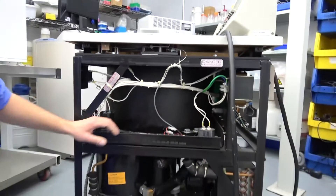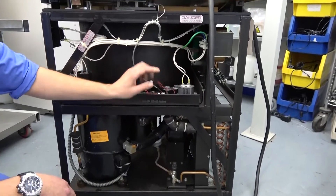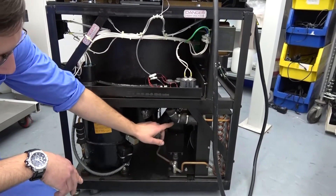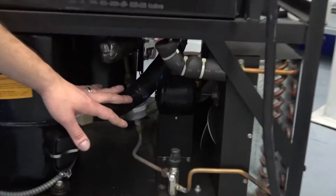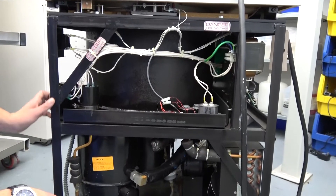Back to the side: we have wiring for the temperature probes, goes down and up. You've got your condenser, your fan, just your refrigeration lines, your power in, and power switch — simple stuff.